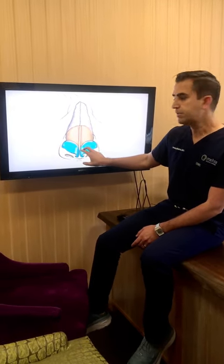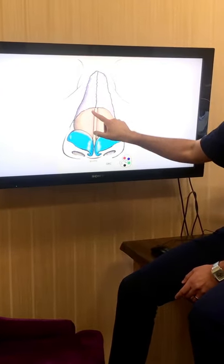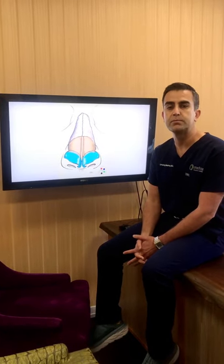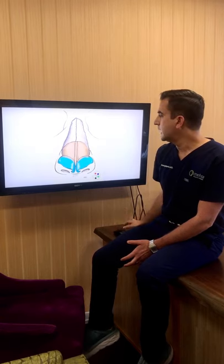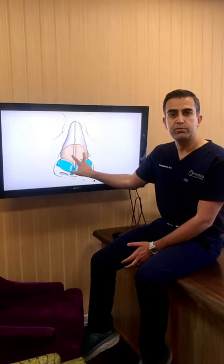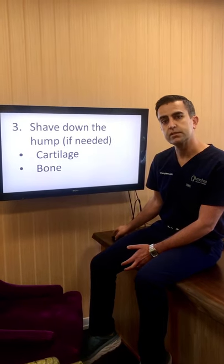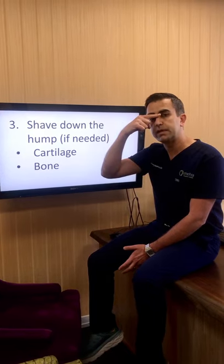The second step is to separate the lower lateral cartilages — these two cartilages here. By separating these cartilages, that gives me access to the septum, which is in the middle. I'll show you a diagram of what the septum looks like, but it's made up of both cartilage and bone. These are the upper lateral cartilages, and these are the nasal bones at the top.